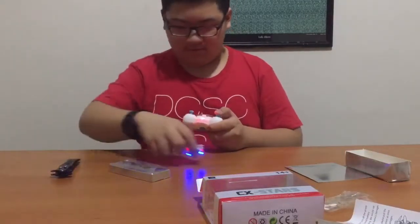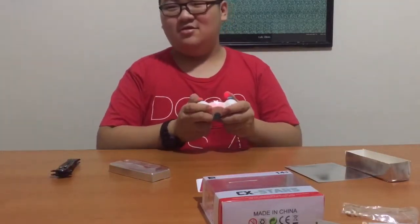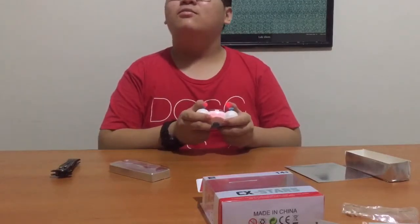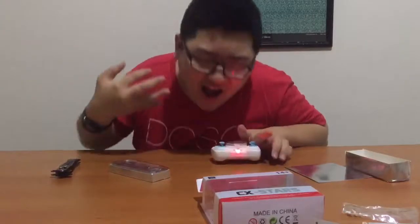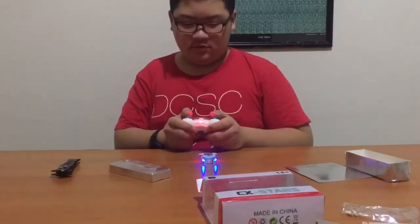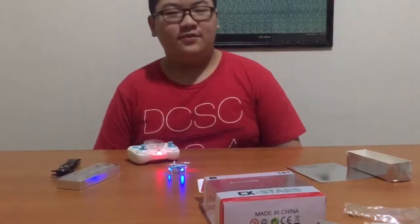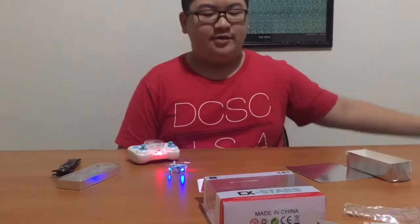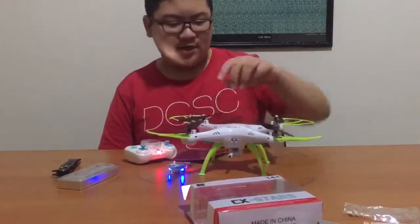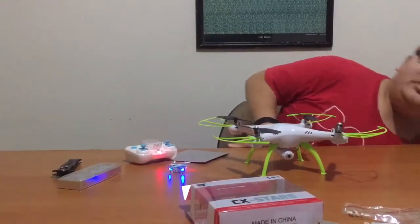Hold down. Ow, my head! But I have to fly. And now I'm gonna just do something — let's do a size comparison. This is my SEMA X10 HW drone.